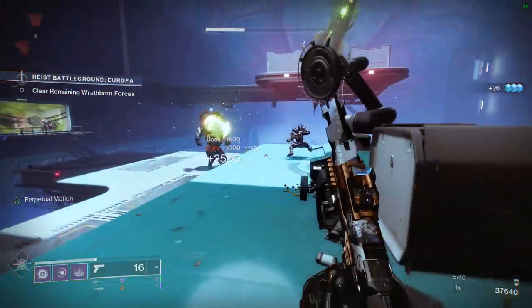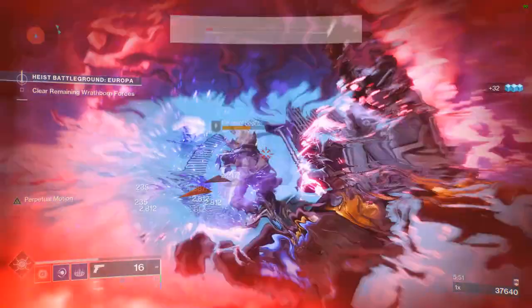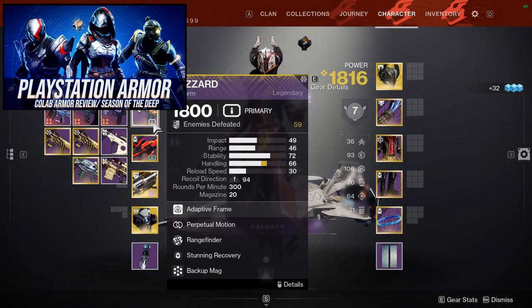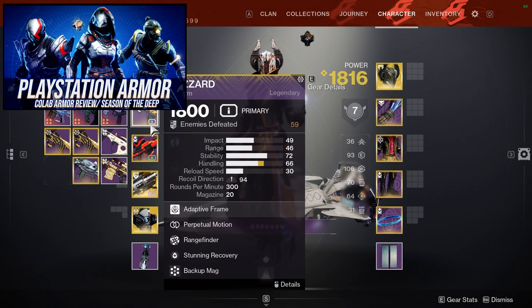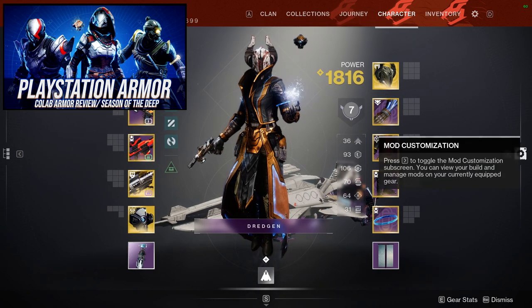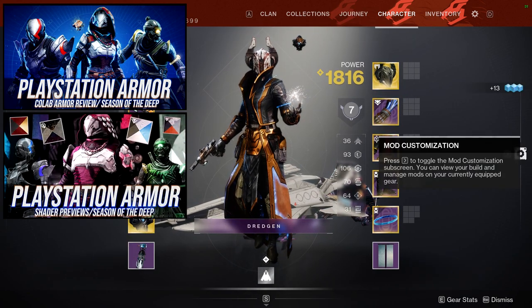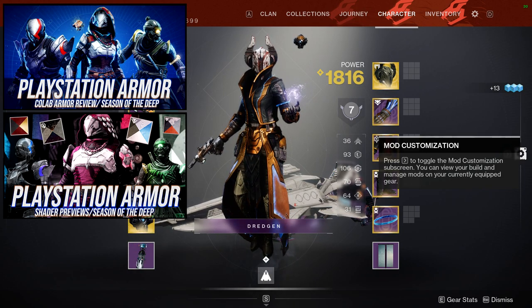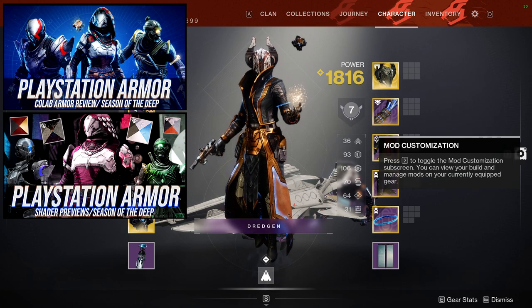Today we're going to be looking at the Ancestral Armor Set. If you guys don't know, we've already reviewed the armor — you guys can check it out. We go through how it looks, how it shaders, my personal thoughts, and we also go through all of the shaders this armor has so you can see just how it shaders. I go through all of the shaders I currently have and it's really, really good — I really do recommend that one.